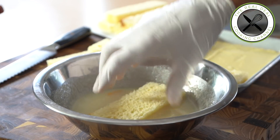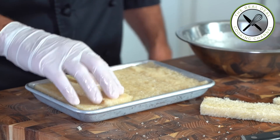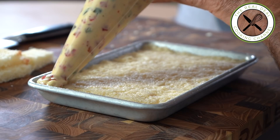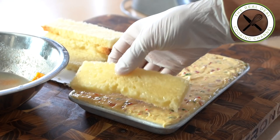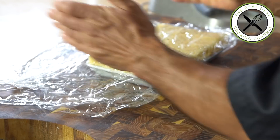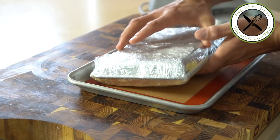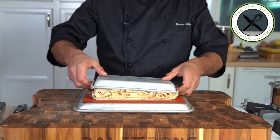Next step, I am going to cover the whole thing with the brioche dunked in the almond syrup, then pipe out the pastry cream, smooth out, and top with the remaining brioche. Make a neat slab of goodness, wrap up and flip crust side up so it will end up perfectly even. Place in a freezer for 3 hours to set.